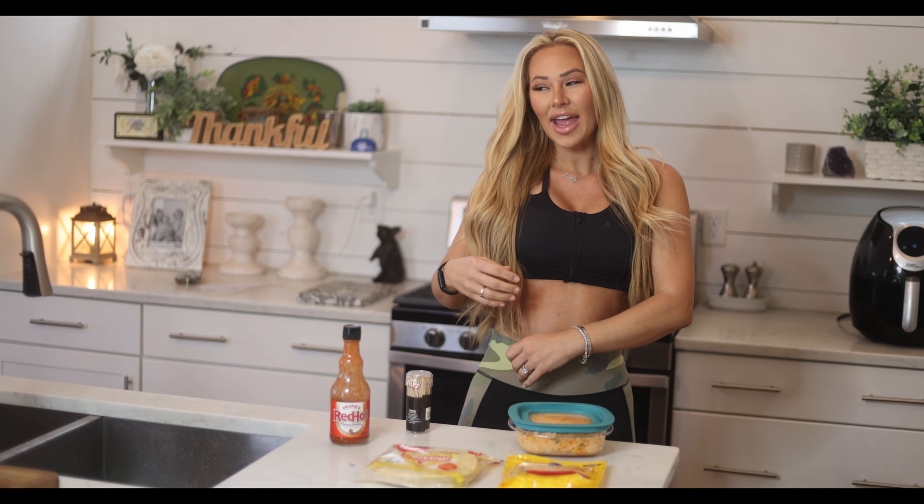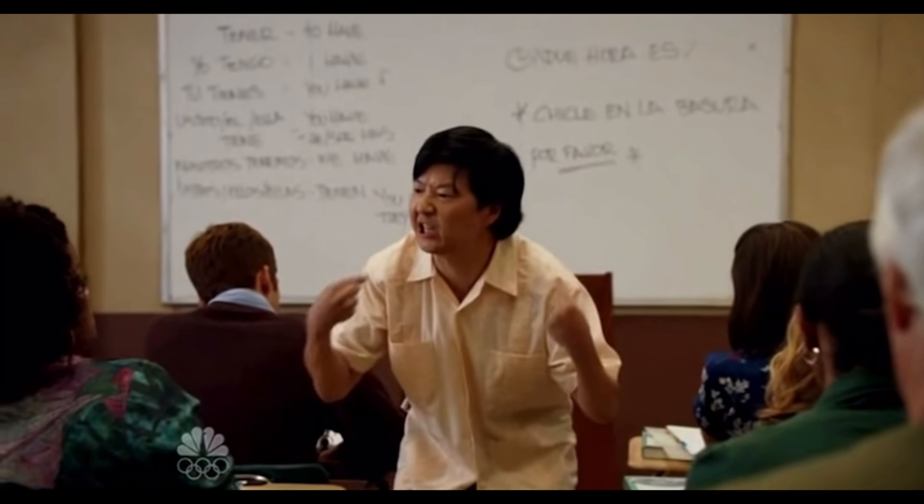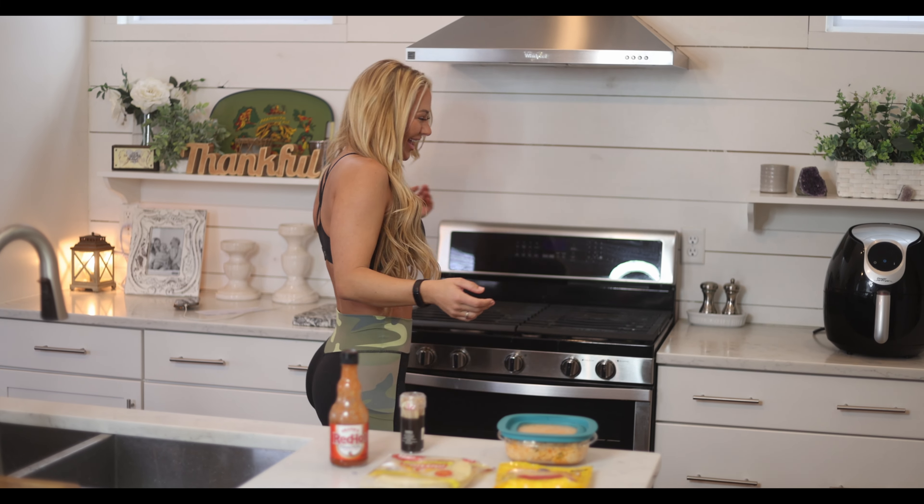Hola! Me llamo Skyline! En la casa... en la escuela... el... luncho... taquitos... I am a Spanish genius! No, I'm laughing. Hold on, I can't.